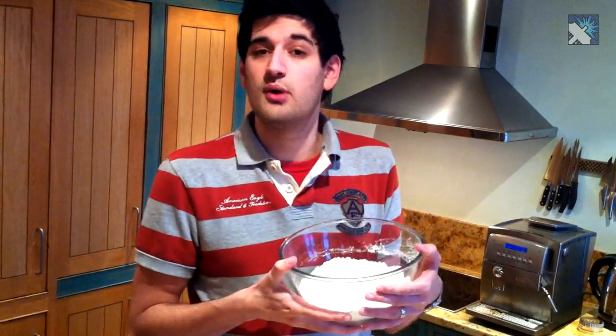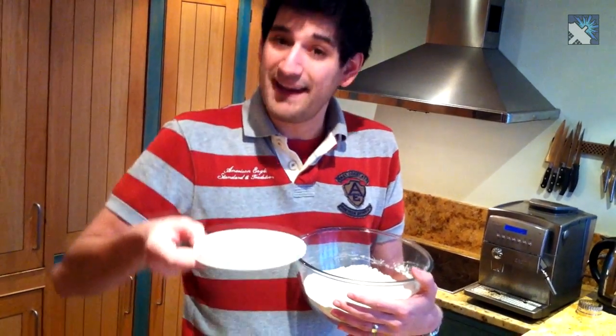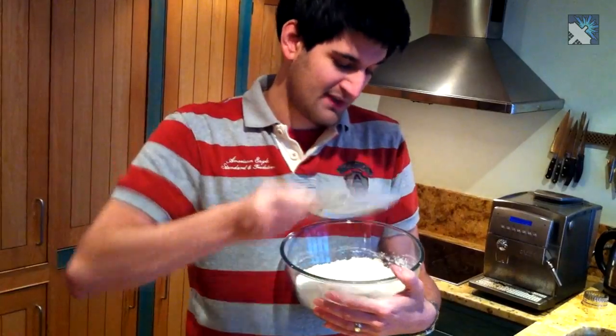Now with our wet ingredients all sorted out, we've got to move on to our dry ingredients. So in here I've got three and a quarter cups of plain flour, and to that I'm going to add two and a half teaspoons of baking powder, and then half a teaspoon of salt.